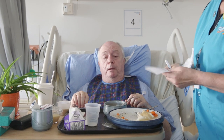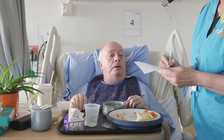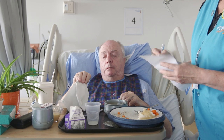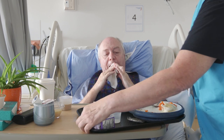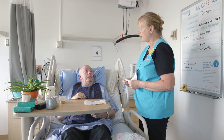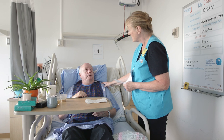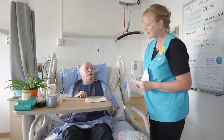I'm just going to write down how much you ate of everything for our records. I'll take your tray. Have a good day, Dean. Thank you, Chris. You're welcome. Could you put me back down? Actually, we have to keep you upright. Encourage the patient to stay sitting upright for at least 30 minutes following their meal in order to reduce the risk of indigestion, reflux, or aspiration.